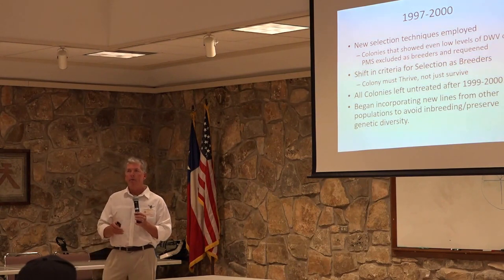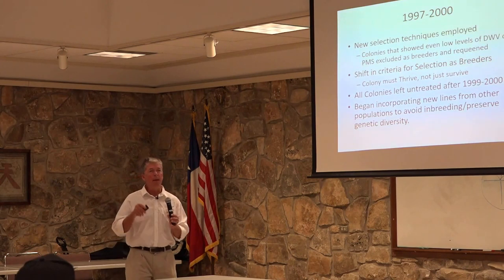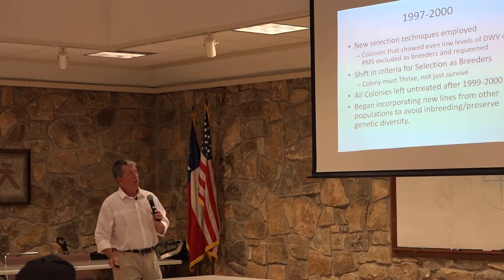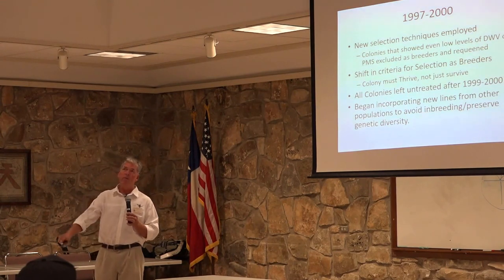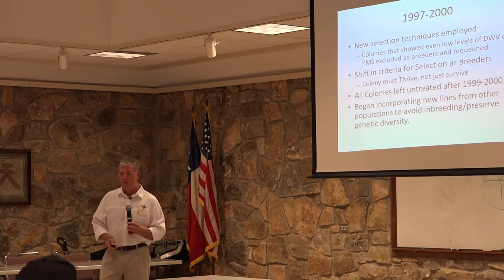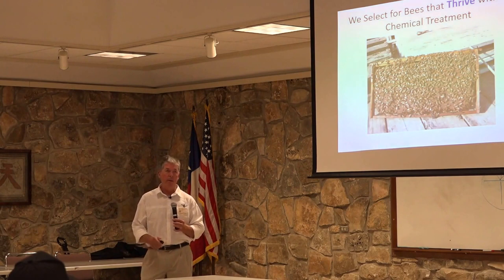We never stopped selecting for other traits, but we emphasized selection for gentleness beginning around 1998-99, because we didn't want to lose that — it had been a hallmark of our breed for generations. We also began incorporating other lines to enhance genetic diversity, although subsequent studies revealed that our honeybees are actually more genetically diverse than other commercial breeding populations in the U.S. by far. By 1999, I had colonies left untreated for multiple years — and that's what we were after.